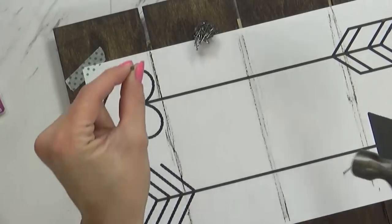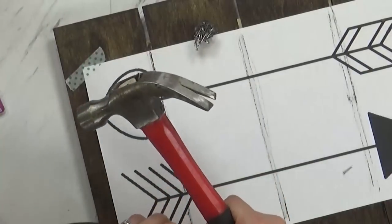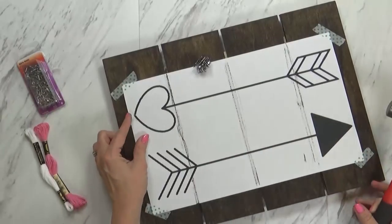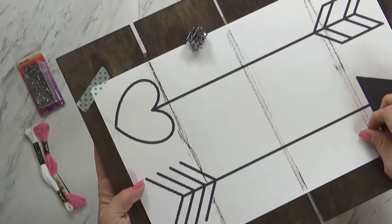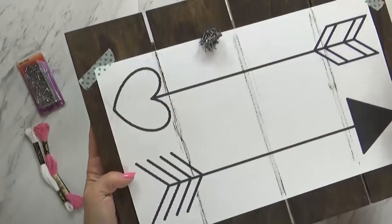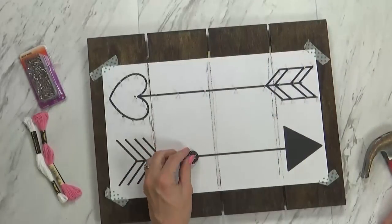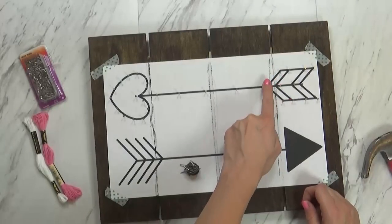I like to place the tip of my nail on the line of my pattern and then hammer the nail into the board. I only give the nail a few light taps with the hammer, just enough to make the nail hold firmly in place. You definitely want to make sure that your nail is not too loose, but you want enough sticking out so that it can keep hold of your embroidery floss. You're going to want to space your nails out as evenly as possible, but still follow the lines of your pattern as closely as you can. Another tip is to make sure all of your nails are at about the same height.